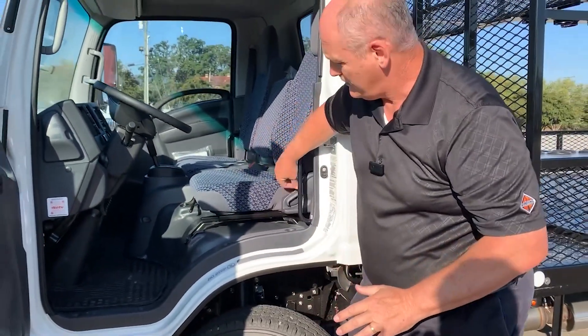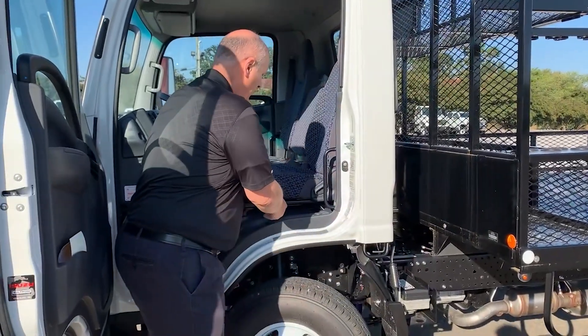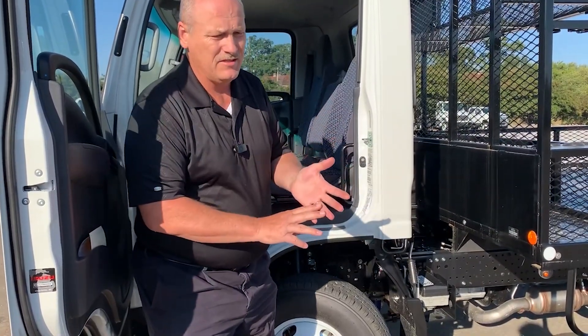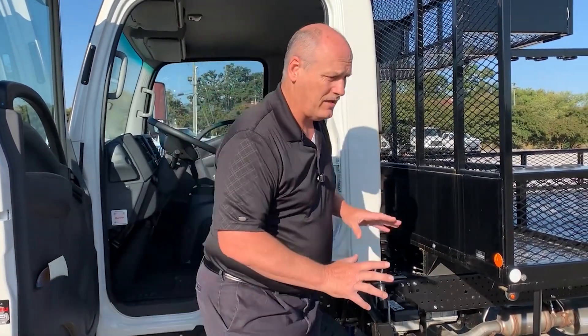You have a three-position back seat with lower back support. In addition to adjusting forward and back, in between we have big gulp holders. This truck has a gas engine with no DPF filter, which means you don't have to worry about low-speed operations, especially if you're driving between 7,000 and 12,000 miles a year — the gas engine is a great mix.